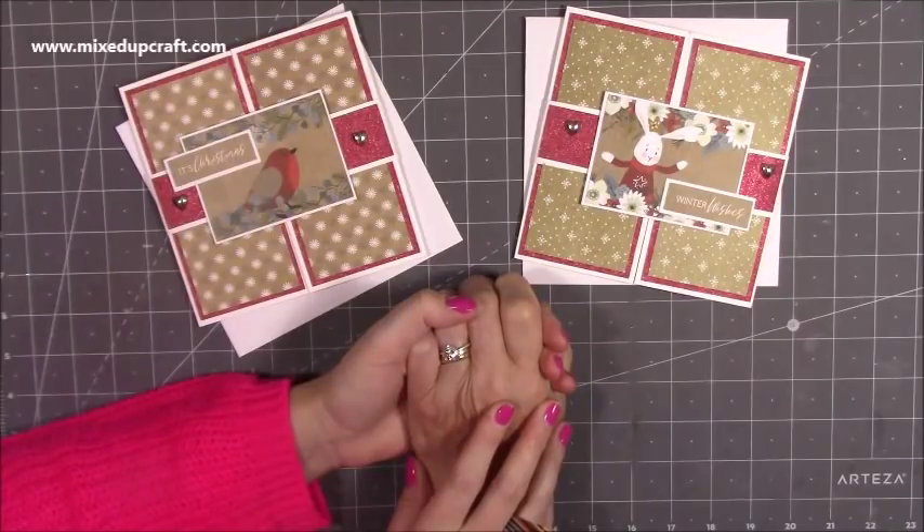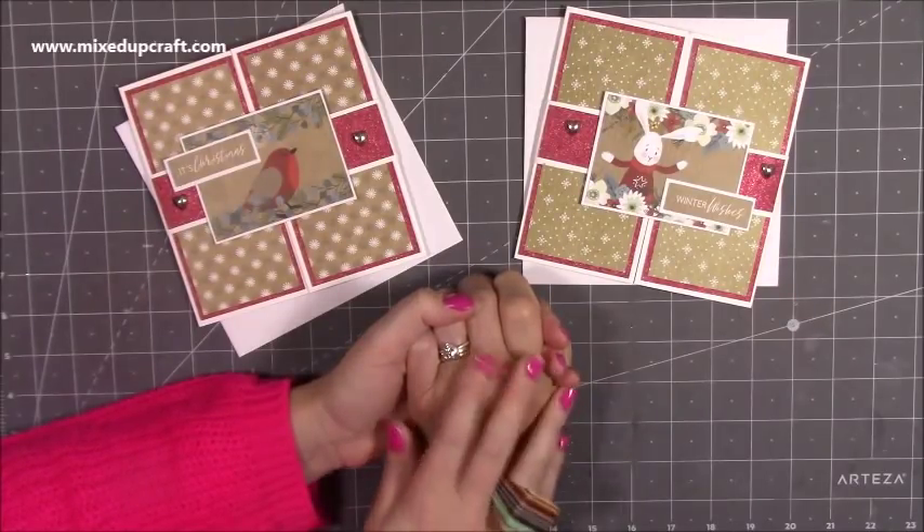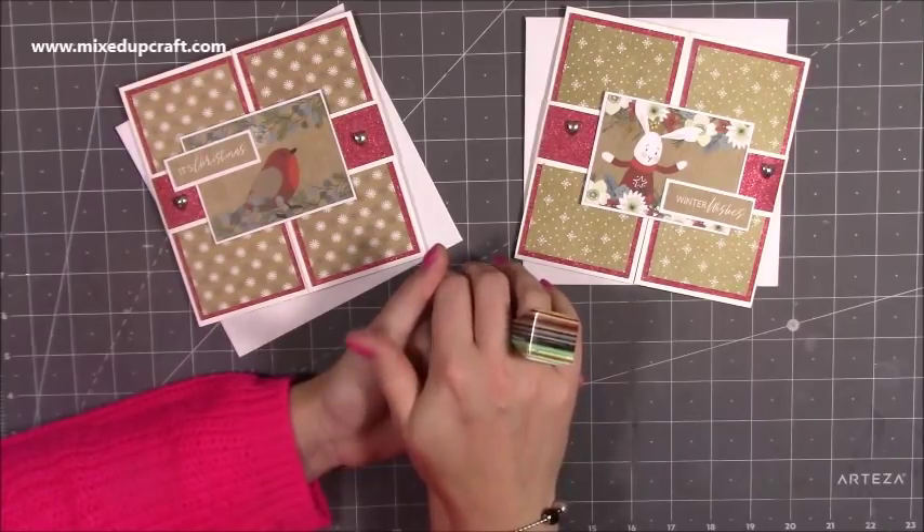Hi everybody, it's Sam at Mixed Up Craft. Thank you for watching my tutorial today. So as you can see by the hand grip I've got here, I am joined by Nan. She's back in the house.